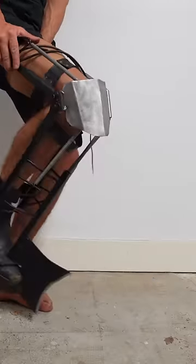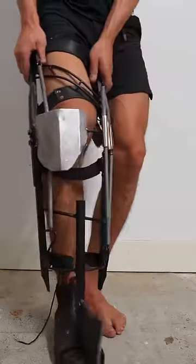This is an axe leg thing that I built, which can easily chop through a cow's leg bone.